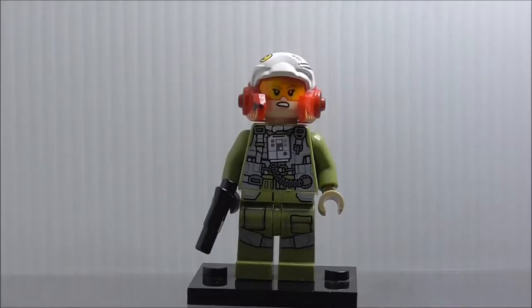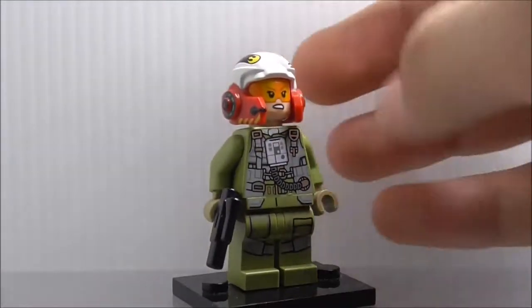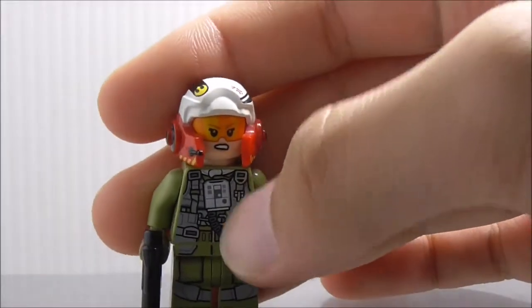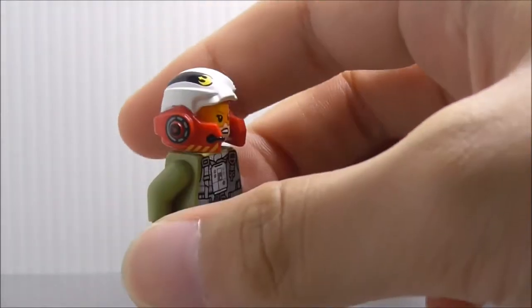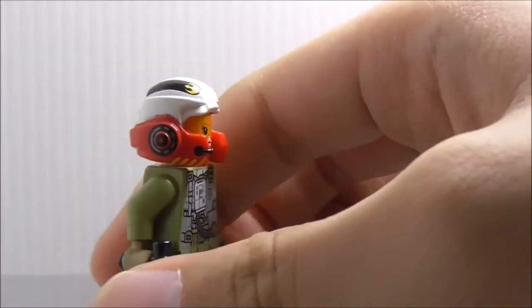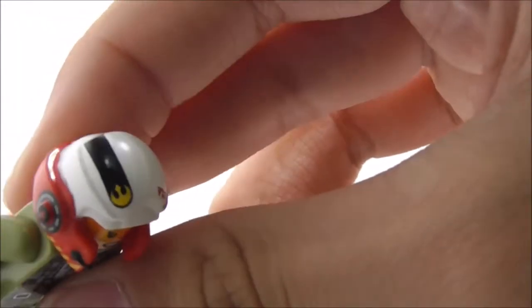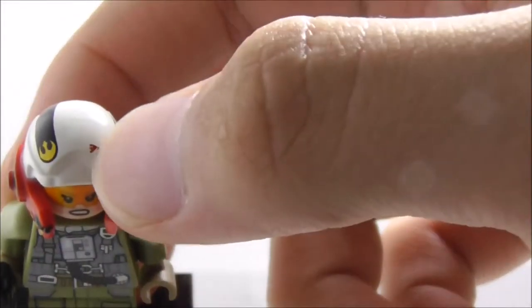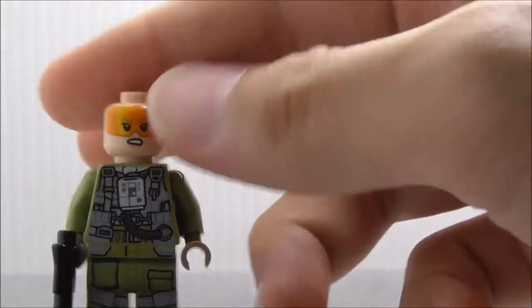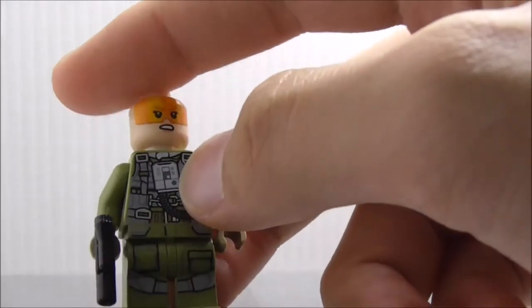First up for figures, this is the A-Wing pilot — she's supposed to be Tallie Lintra, which is pretty cool. She has a blaster pistol, and the helmet is the A-Wing pilot helmet. It's not a new mold but does have new prints — you've got a microphone on there, quite a lot of printing, the Rebel symbol, and some words. If you remove the helmet you see a face with a visor, and the alternate expression is her face without the visor.